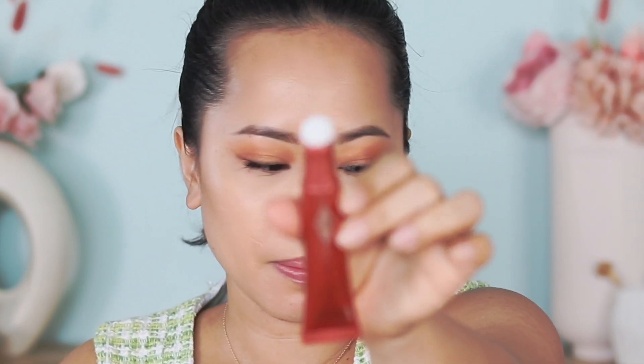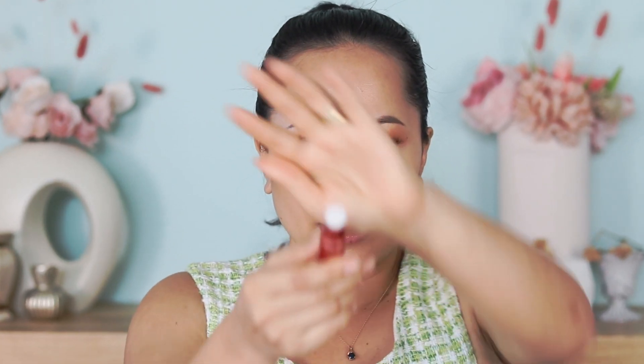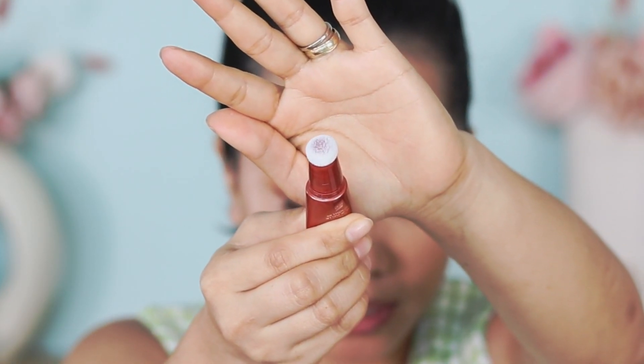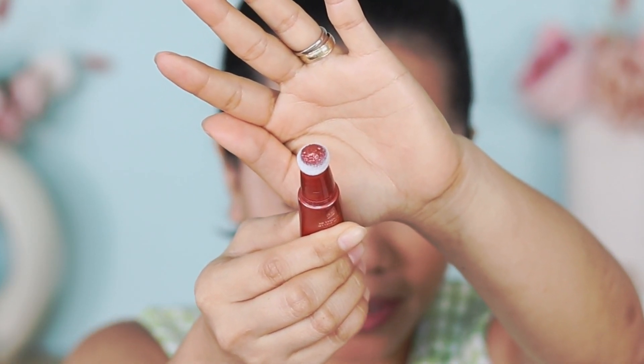Let's do the application — I'm going to do the blush first. I do not have any blush on; I do have a bronzer but no blush. That's how you open it. Now you put this on the open side. I'm going to take some product — there you have it. I'm going to be using a sponge to blend this because it's on the darker side, but let's see how it goes.